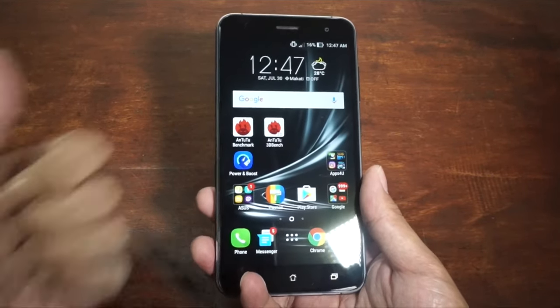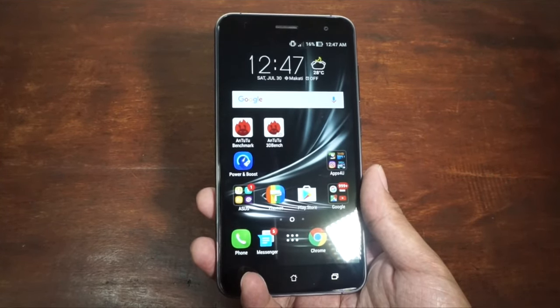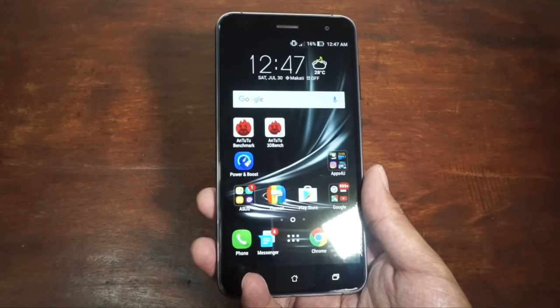I guess that's it for our unboxing and hands-on of the Asus Zenfone 3. If you like this video, don't forget to give us a thumbs up. If you haven't subscribed to my channel yet, now it's time to subscribe. Once again, I'm Jam of JamOnline.ph, and thanks for watching our hands-on and unboxing of the Asus Zenfone 3.